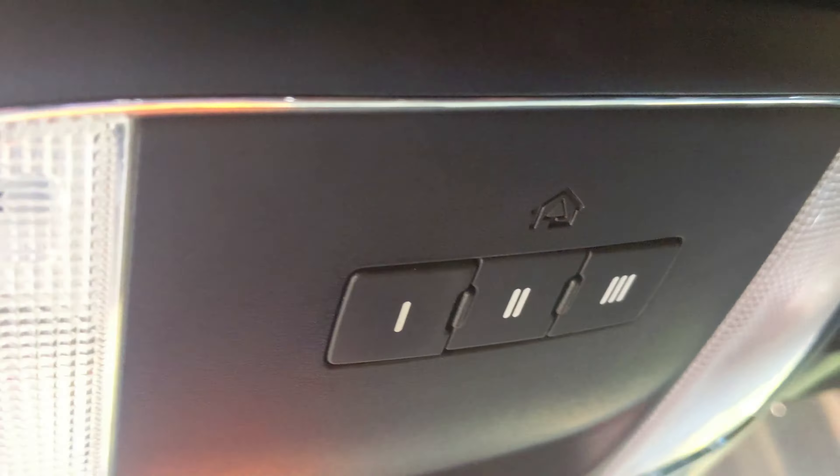Now let's go inside the garage. We're going to find the learn button on the garage door opener — almost all garage door openers have one. Locate your learn button and press it. The LED light comes on when you press it.